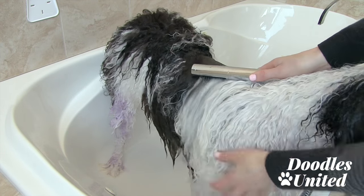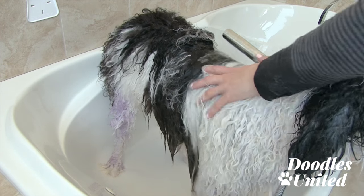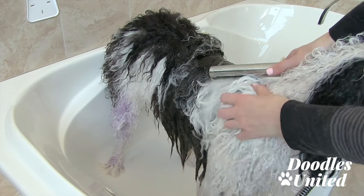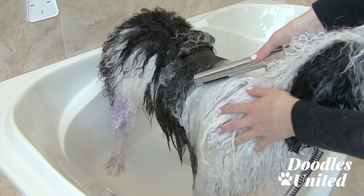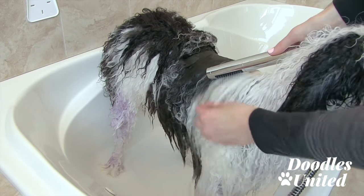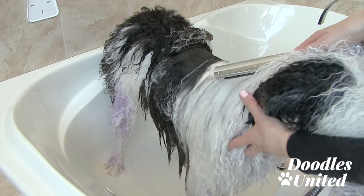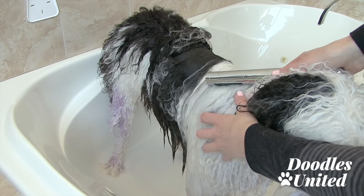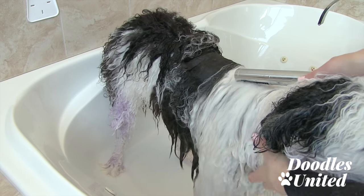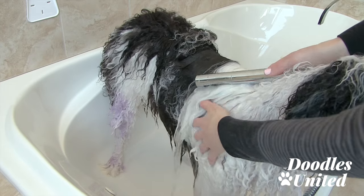Now I'm rinsing out all of the purple shampoo from Max's coat — that includes his face, his legs, and his feet. Then I'm going to use a nice gentle shampoo all over the rest of his body. For this tutorial, for the whitening, I'm only going to focus on his feet and his face because the rest of his coat is really bright white already. If there's only certain areas that need the whitening, that's all I'll use it for.